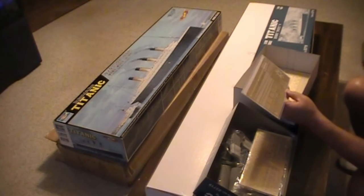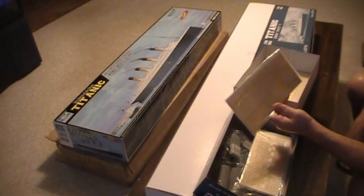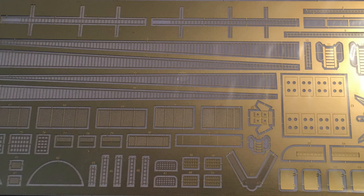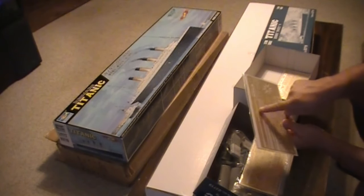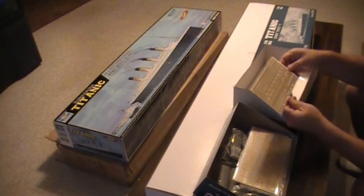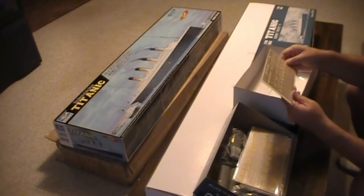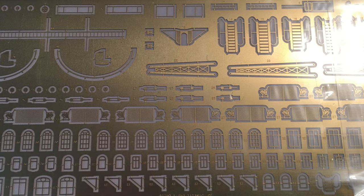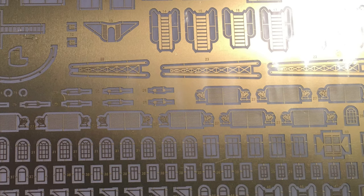There are more ladders, and I'm thinking these are the rat lines — I think that's what it's called, that goes up the side of the mast where you can climb up. You can see the ladders that go up the smokestacks. There's more photo etched. The front side has more of the railings, more of the staircases throughout the ship, more of the benches. There are a lot of benches on a Titanic. More of the absolutely beautiful frames for the windows. The reverse side has more of the same — looks like detailing for the cranes, staircases, and windows. These windows are just beautiful.